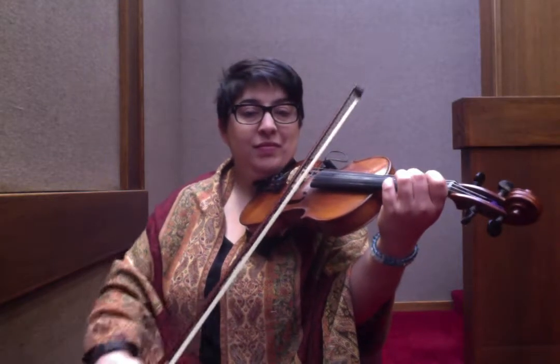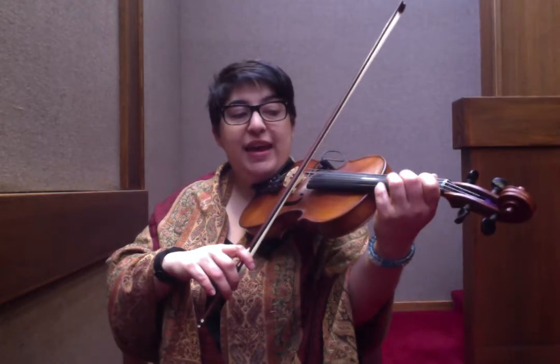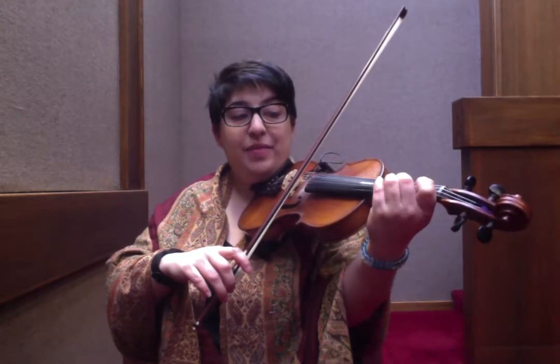And we're playing a D to an A and then a triplet. I'll do that one more time. So: D, A, triplet, A, F sharp, A, B.